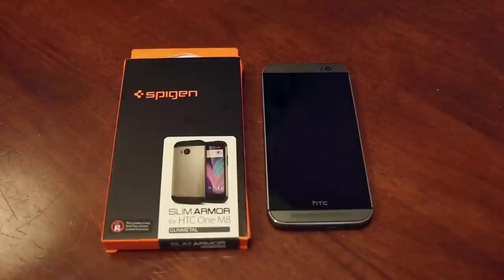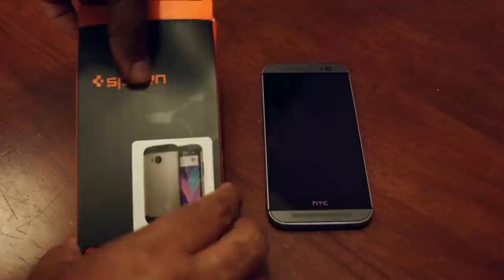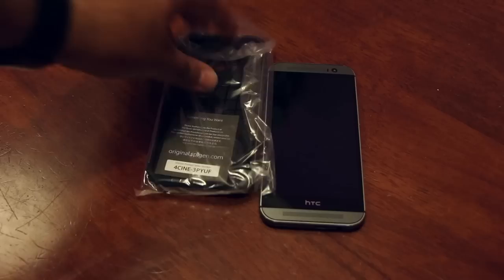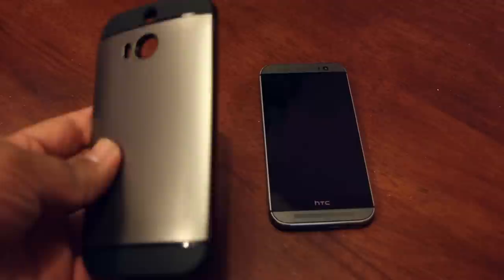The case costs around $20 US dollars and I bought this one from Amazon. Let's open the box and see how the case looks and how is the form and functionality of this case for HTC One M8. So let's open the box and see what is included. Here is the case — let me check whether anything else is inside — nope, that's pretty much it.